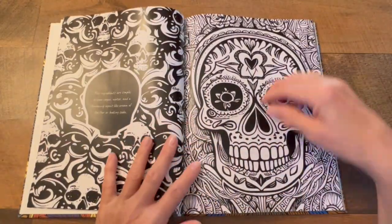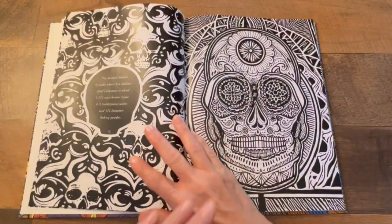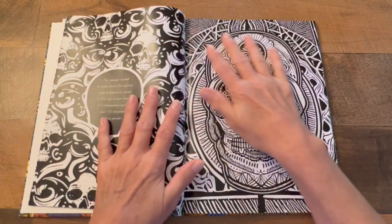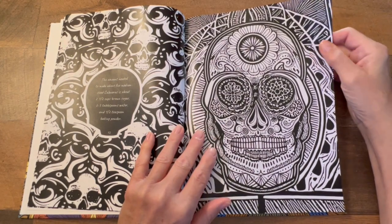Look at this — I'm not going to go through every single page, but I want you to get an idea of what this looks like and how interesting it is. The Amazon link will be in the description box for this.